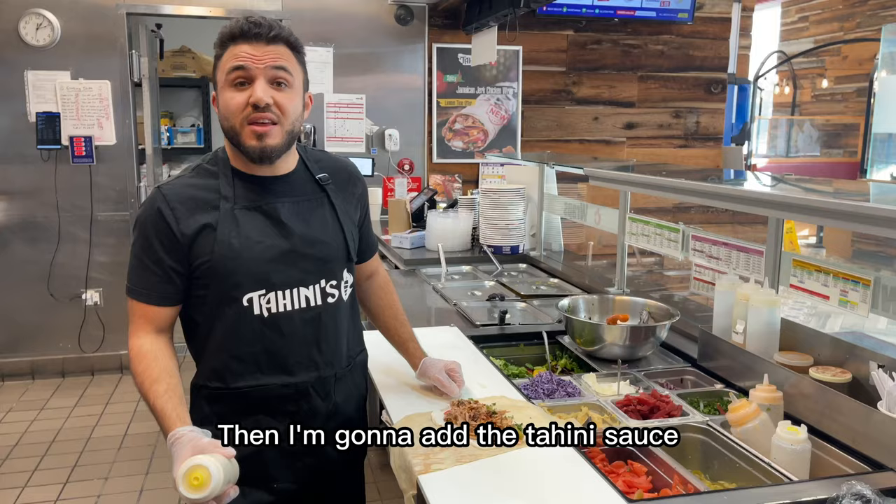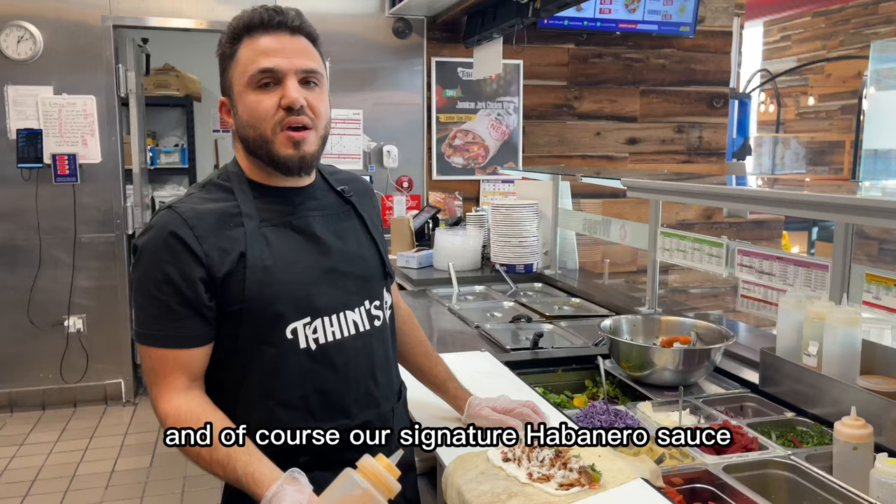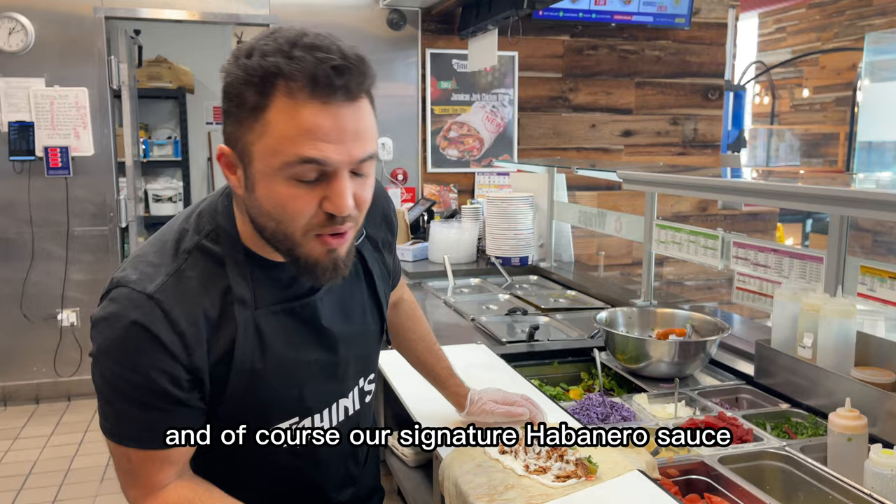And I'm going to add the tahini sauce, and of course our signature habanero sauce.